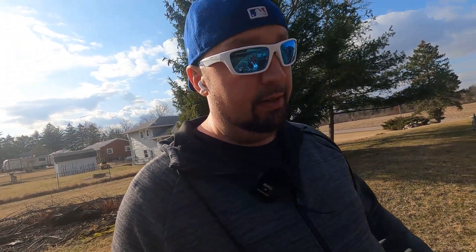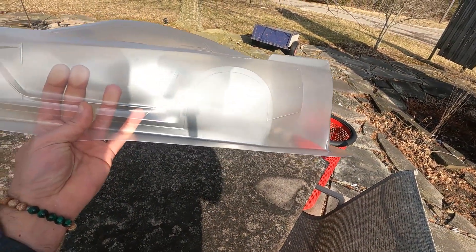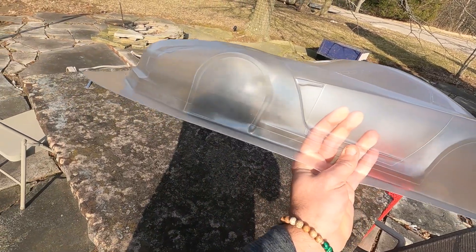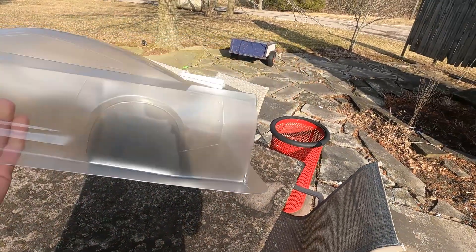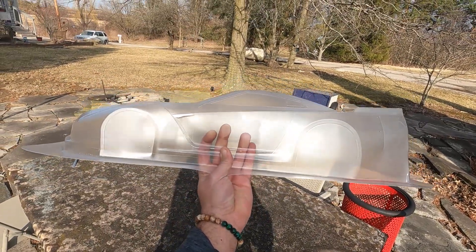I've just been messing around with it here a little bit, chasing it in the wind. The Lexan feels pretty much about the same — if anything it might just be a hair thicker or sturdier, but that could be because we still have everything around it. The rear wheel wells seem to be a lot bigger, which isn't a bad thing, and the front ones look fine.